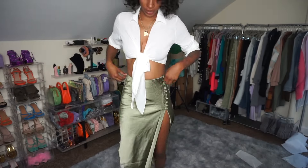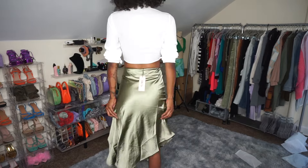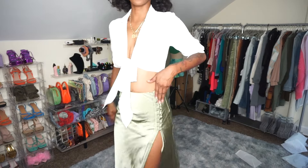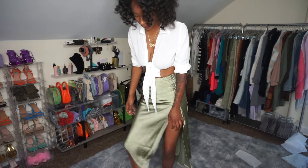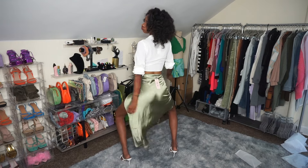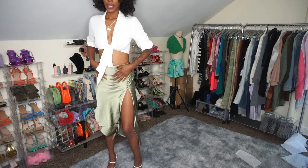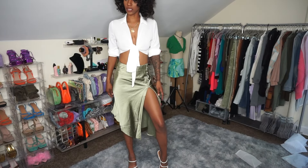So this is the first one — this skirt came from Micas. I think it's cute, it pairs well with this tie-up blouse I have from Boohoo, really cute. I like that there are buttons on the side, I like the split, and I like how it curves in. You can even dance in it — this is the perfect twerking skirt! I love this skirt, I think it's super cute. Tell me if you guys like this outfit.